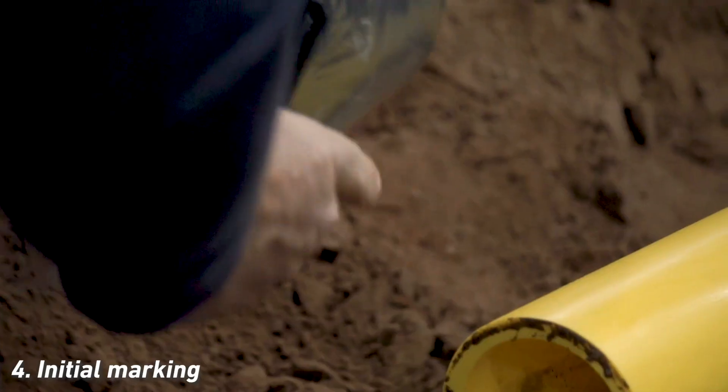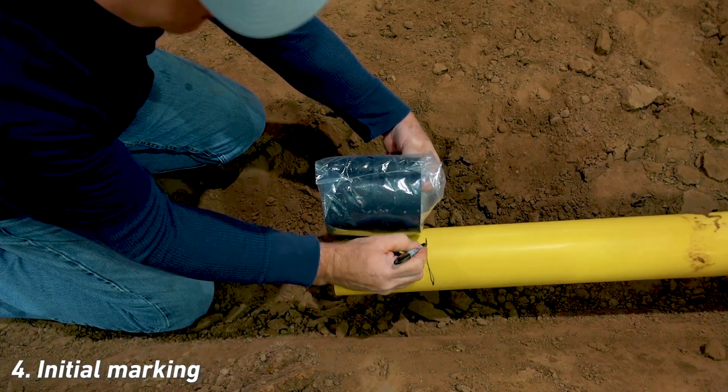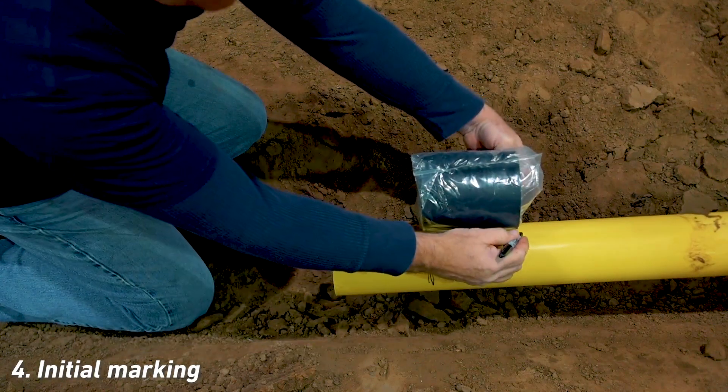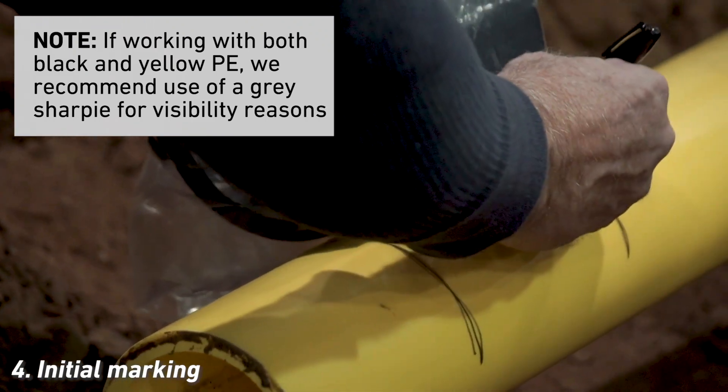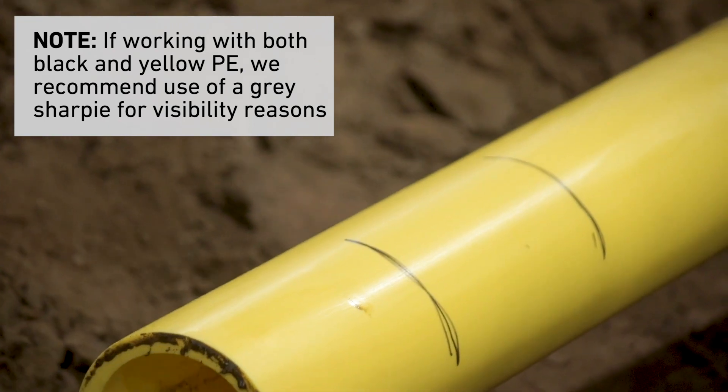Use the coupling as a length indicator and mark two coupling lengths from the pipe end with a permanent grease-free marker. If working with both black and yellow PE, we recommend the use of a gray Sharpie, as gray is visible on both colors.